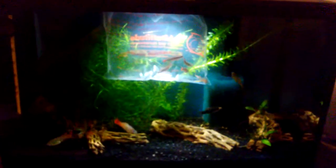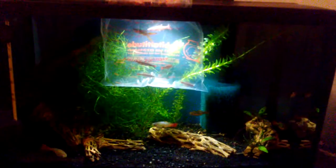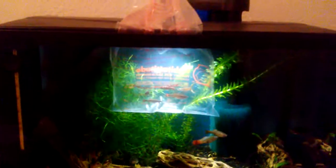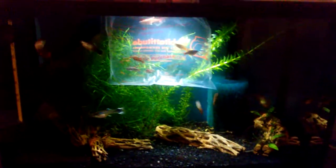This is the first time I'm showing this tank — I haven't made a video showing this tank yet. This is a five and a half gallon. I bought this as a kit with a filter, hood, and LED light. It's just a cheap Top Fin kit — Top Fin is the PetSmart brand. It does not have a heater.